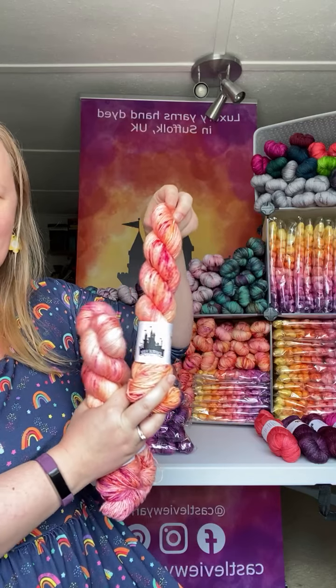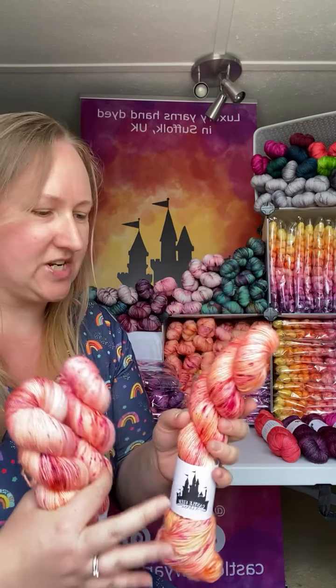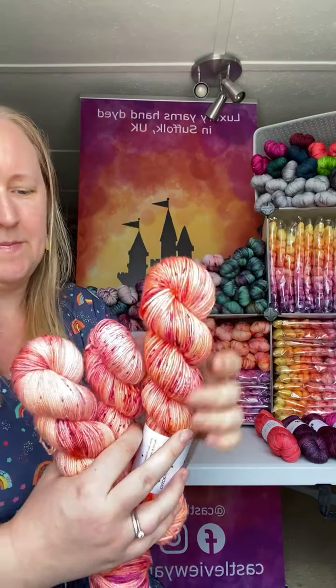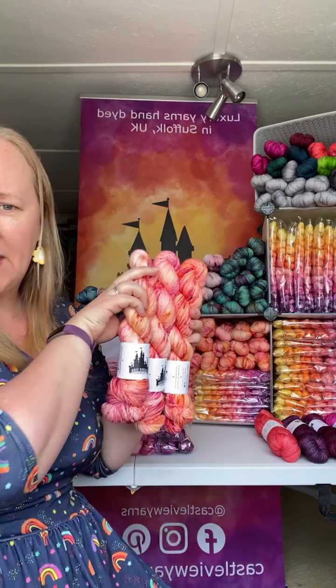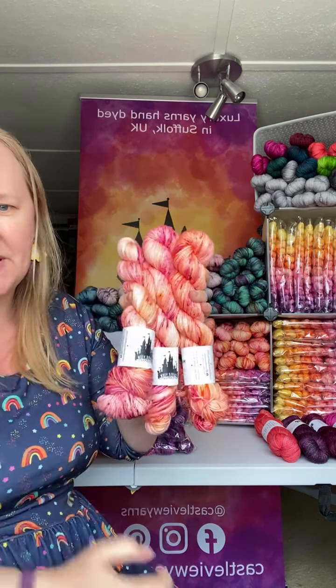I'll show you the main skein first. It's quite sunny in here so I don't know how well the light is going to show this. There will be pictures on my Instagram and on my website. My shop is not updated yet — the update goes live at midday after this session, which gives you a chance to have a look before everything sells out. Midsummer is a variegated yarn with a base of yellows, peaches, and corals, full of fun speckles in bright tangerine, purple, and hot pink. Really fun.